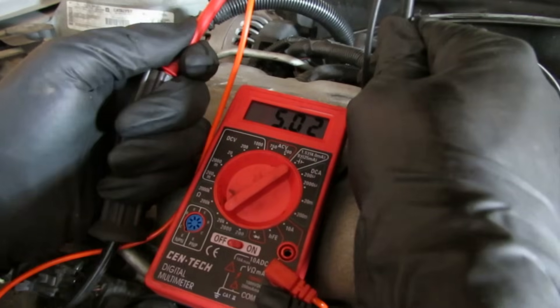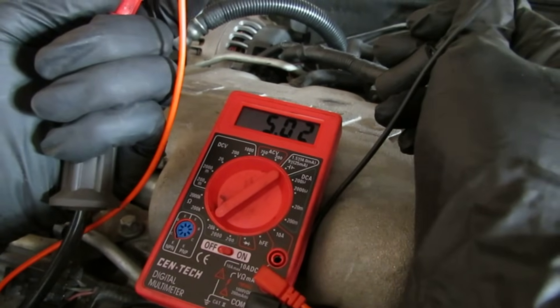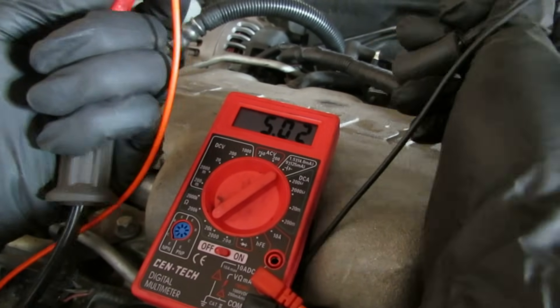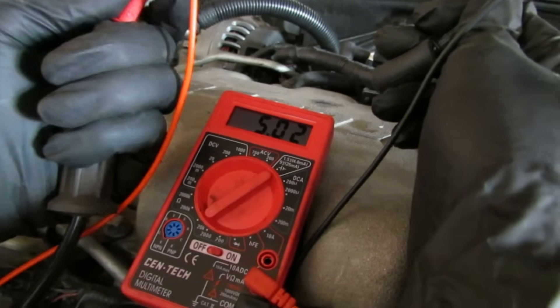The second thing you want to do is test the resistance in your spark plug wires. I have the wires connected and the multimeter set on ohms, and I'm just checking the resistance.